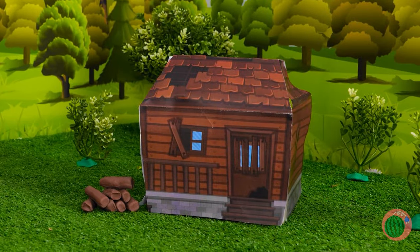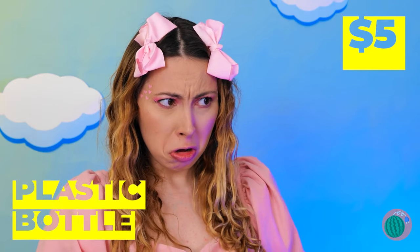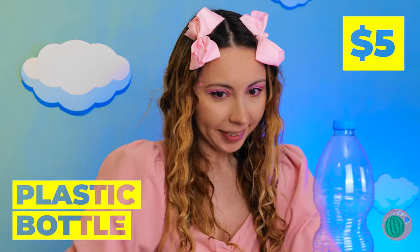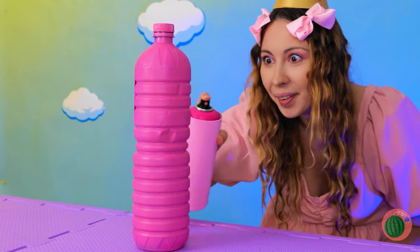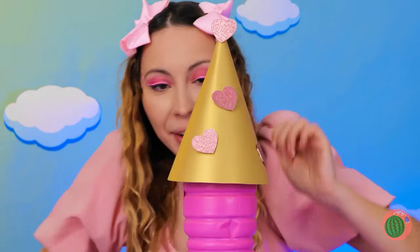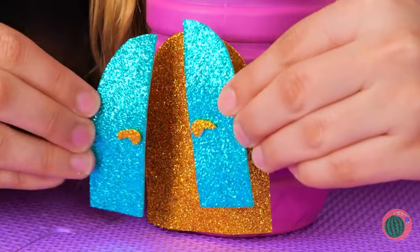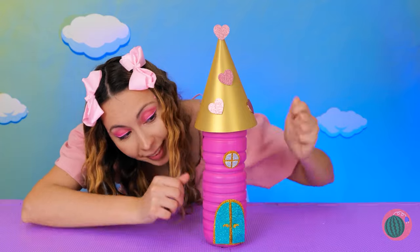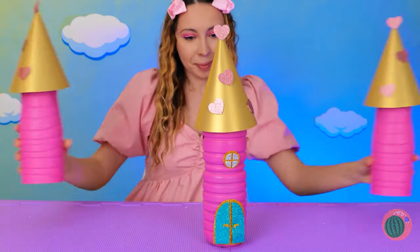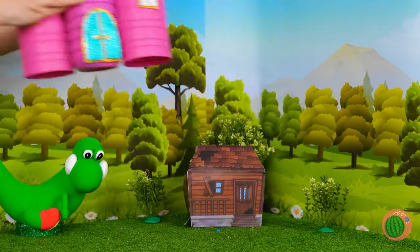Your new home — kinda small. It's time for a little upgrade. Take a plastic bottle, spray it pink, now add that party hat on top. Our new tower needs a little door and some windows. Make a few more and it's a whole castle. See what a little recycling can do? Now you kids can live happily ever after.